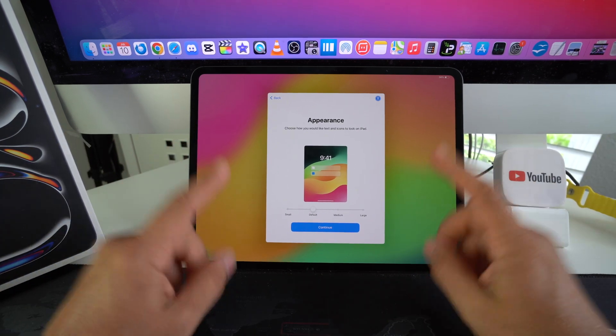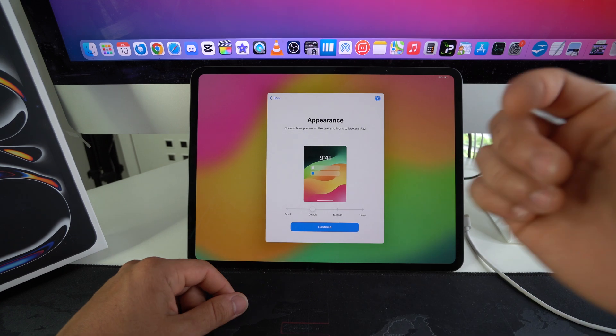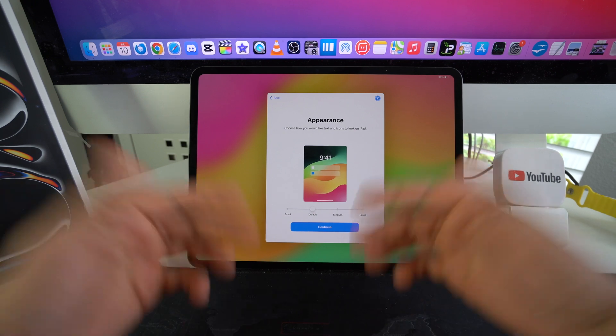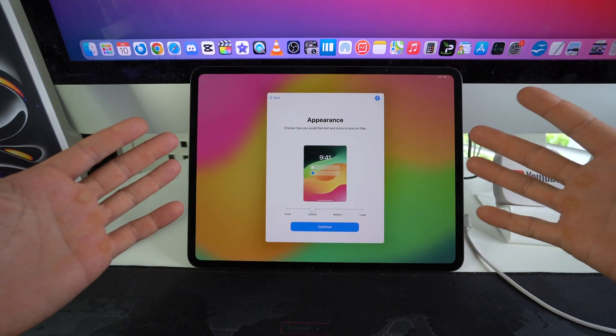And that's pretty much it — that is how you hard reset, also known as factory reset, your Apple iPad Pro M4 2024. Smash that like button if this video helped you out, comment below and let me know, and I'll catch you guys in the next one. Peace.